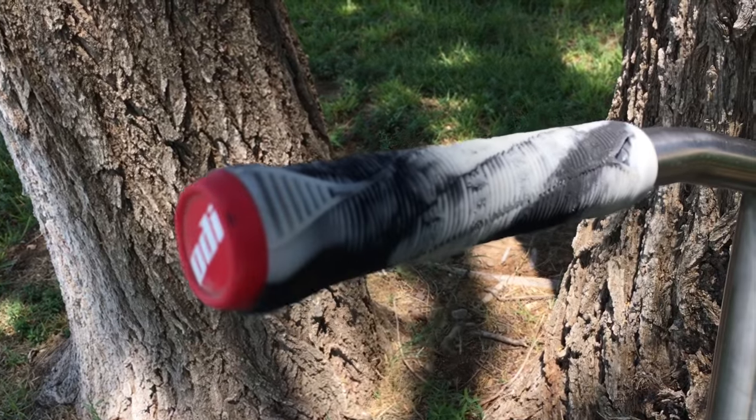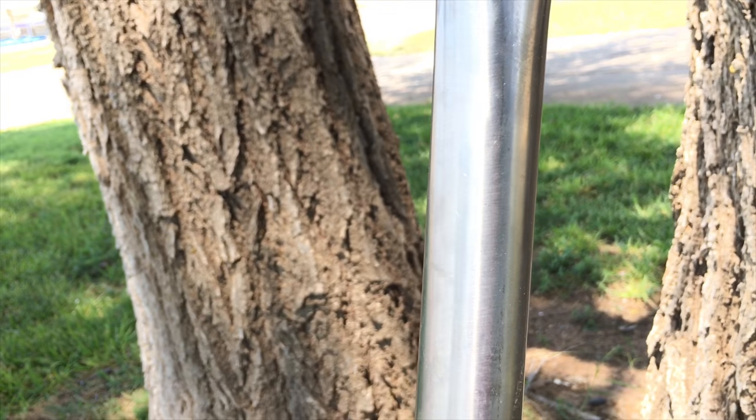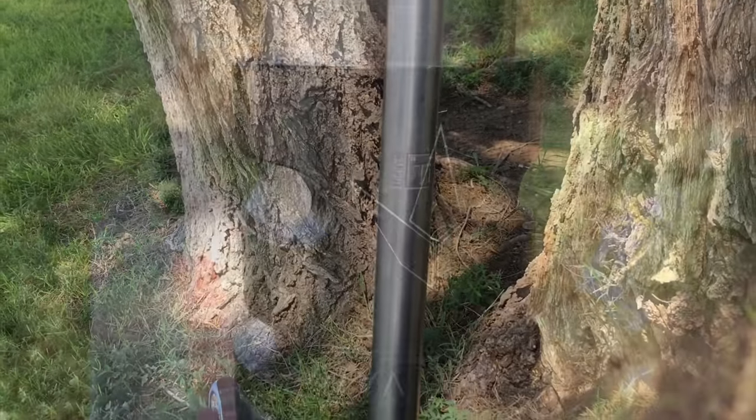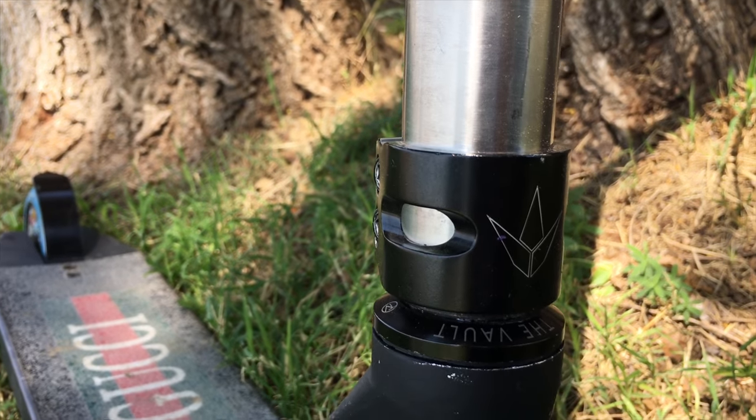Starting off with the grips, we have black and white mixed NV TPR grips. Moving on to the bars, we have Lucky Titanium Bars, 24 high by 23 wide. Clamping on to the bar, we got a black NV double clamp with 6mm bolts.